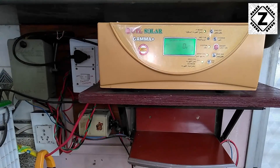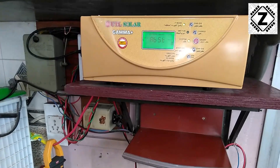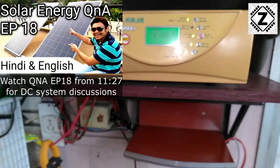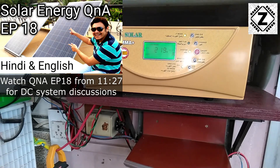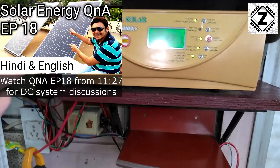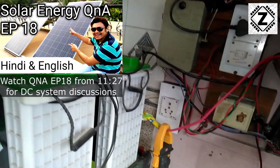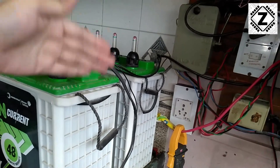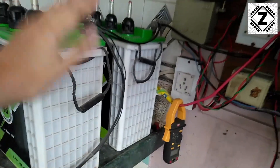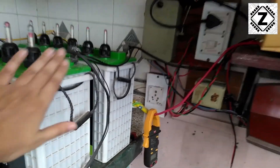Hey guys, hello and welcome to Zen Innovations. We are running an interesting experiment here today. A lot of subscribers on my channel are interested in setting up a DC system. A DC system basically means you have your solar panels, then you have the charge controller, then you have your battery bank, and from the battery bank the load — which could be DC 12 volts, 24 volts, or 48 volts depending on your configuration — runs directly from this battery bank.